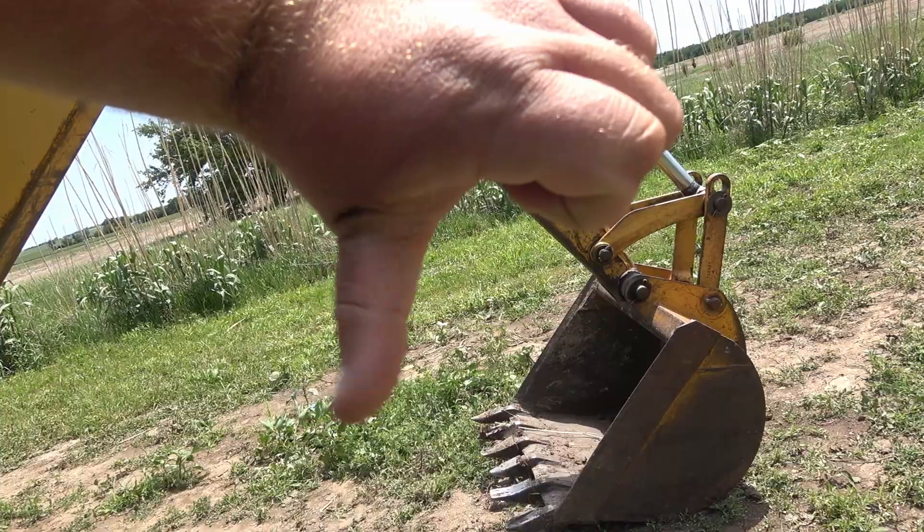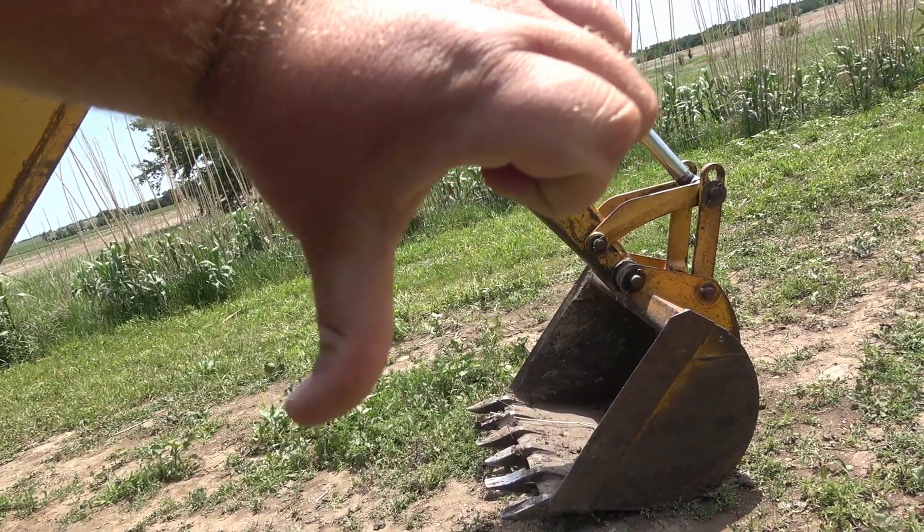If you saw the title and the thumbnail photo for this video, you already know what it's about. I've been wanting to build a thumb for this backhoe since before I even owned a backhoe, and I actually wanted to buy a backhoe just for this project because I've always wanted a thumb or grapple of some sort on a machine.